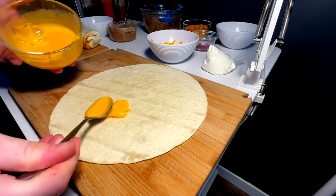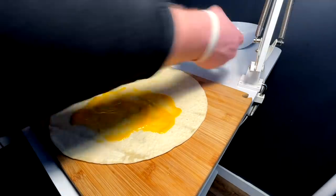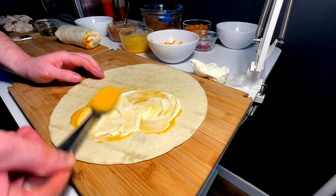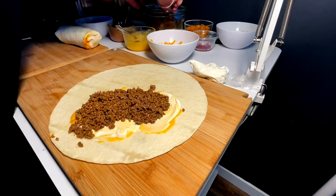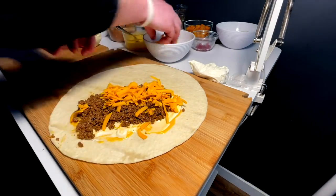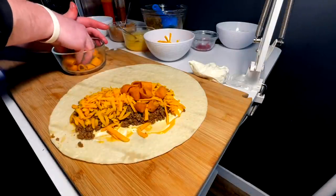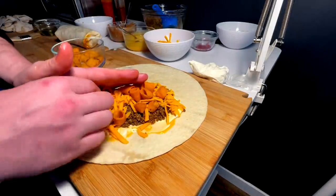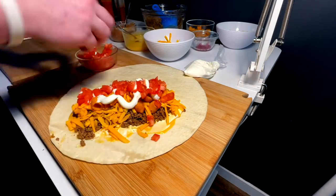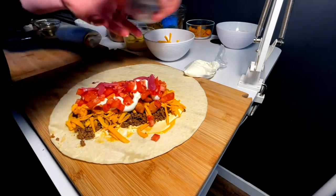Moving on to more of a supreme style. A little cheese for some adhesive, a little sour cream spread around, the beef, cheese, real cheese, Ringolos, more sour cream, tomato aplenty, the rest of the shallots, and lots of shredded lettuce.